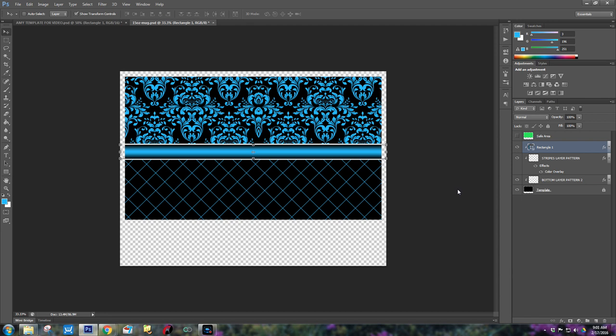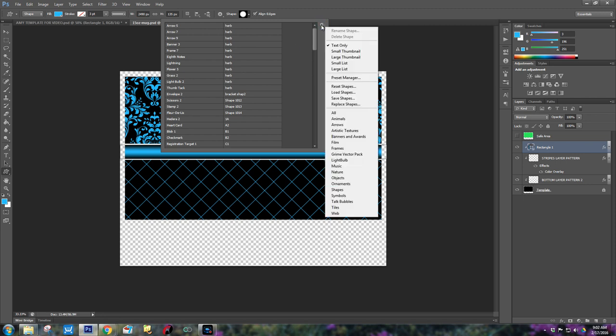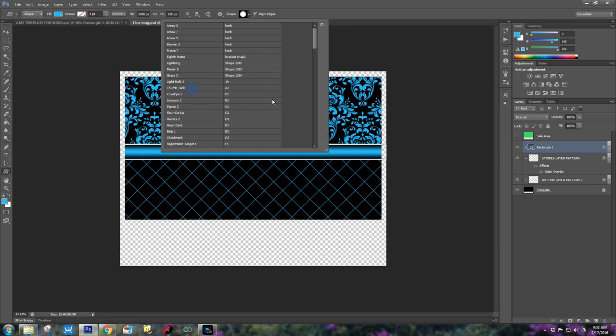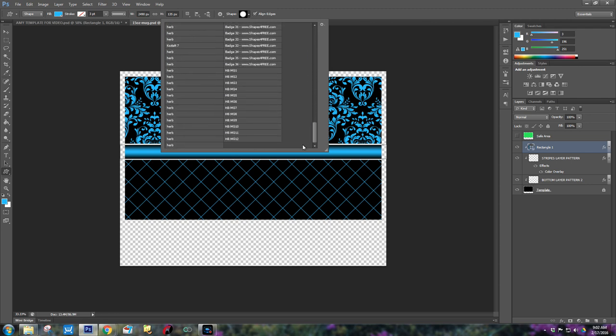Yesterday I spent some time creating some set patterns — they're actually shapes and I will put a link to purchase these shapes to save you the trouble. You can create your own or purchase them from other vendors. You can even do a search for custom shapes and find all kinds of cool ones to download. Come back over to the shape tool and right click to click on Custom Shapes. Go up to the top and you'll see a bunch of custom shapes. I don't have my shapes loaded — if you purchase the shapes, this is how you'd load them. Click this little tool and do Load Shapes.